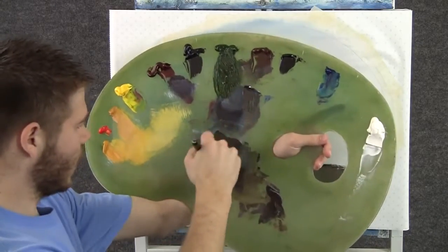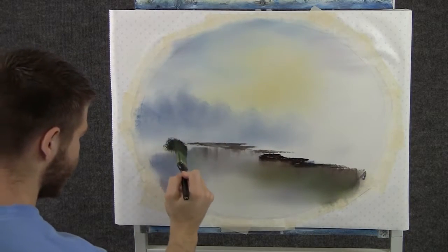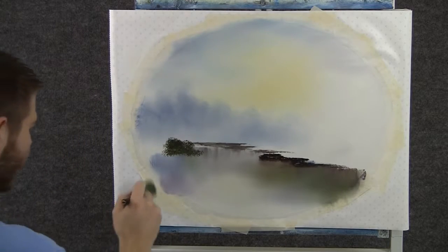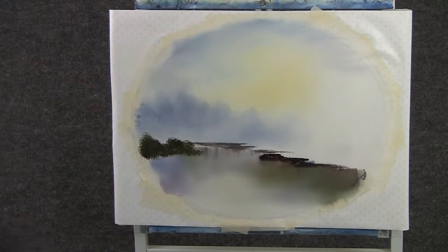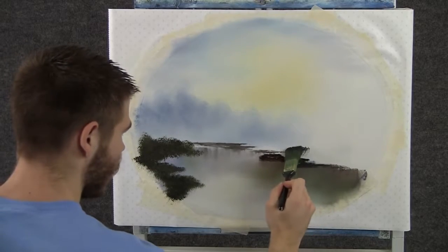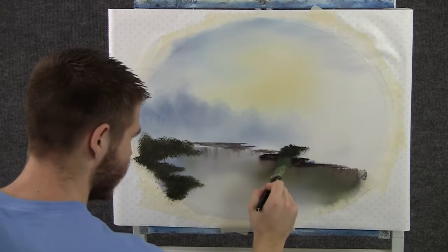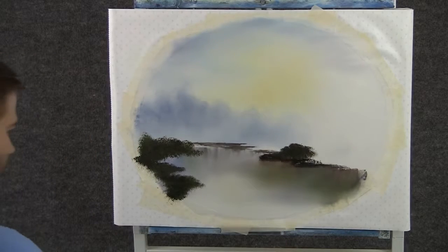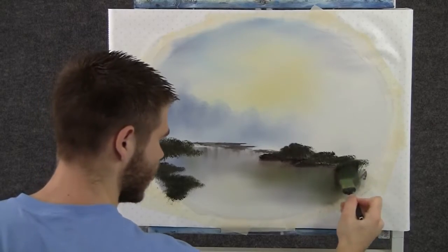With some brown and green on the 1-inch brush, we can tap in some bushes right here. I just want the dark color right now and we'll come back and highlight. When you're done with that side, we can jump over to this side and make a few bushes and some grass. We'll just block it in nice and dark.